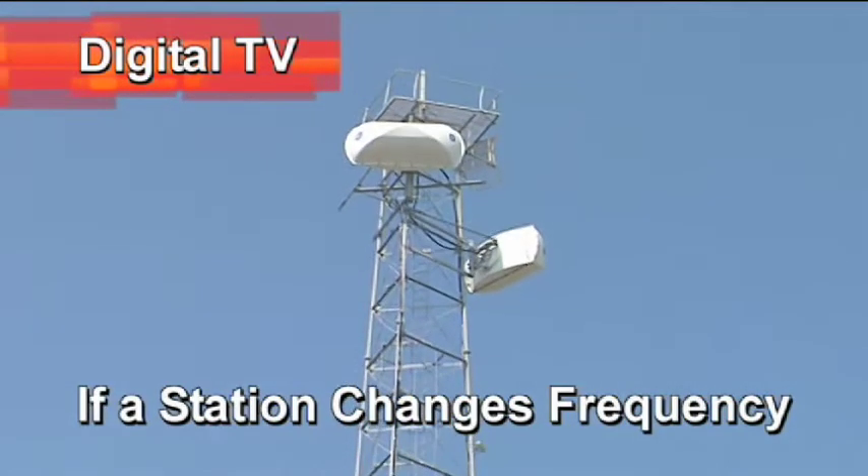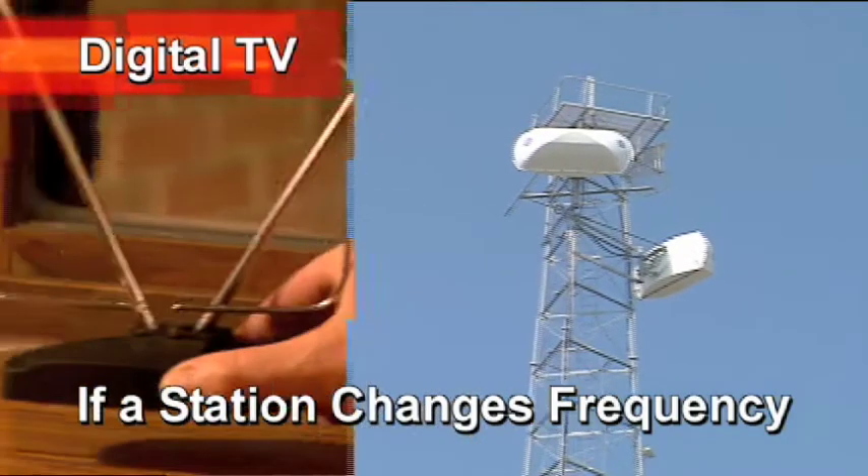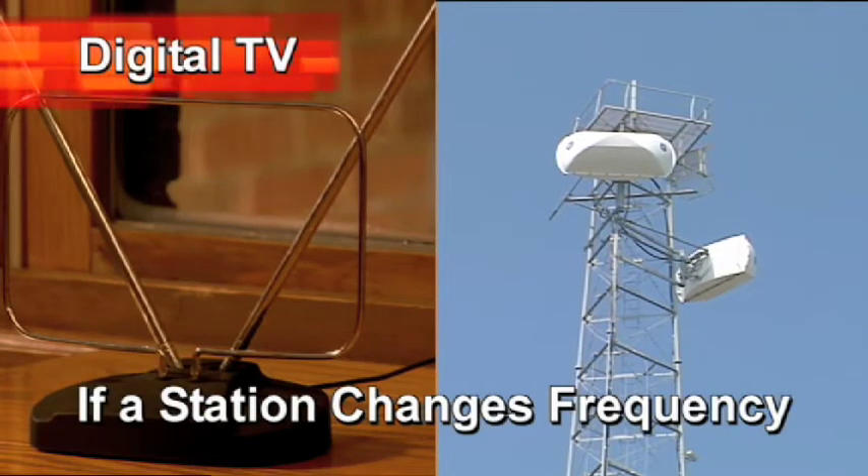In addition, some TV stations will move to a different frequency when they switch to digital. For your situation, this could also require a different antenna, or adjusting or relocating your existing antenna.